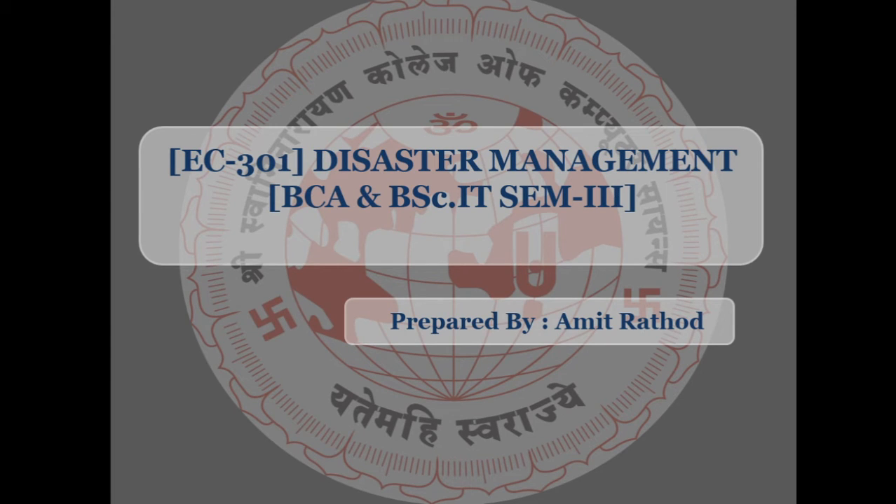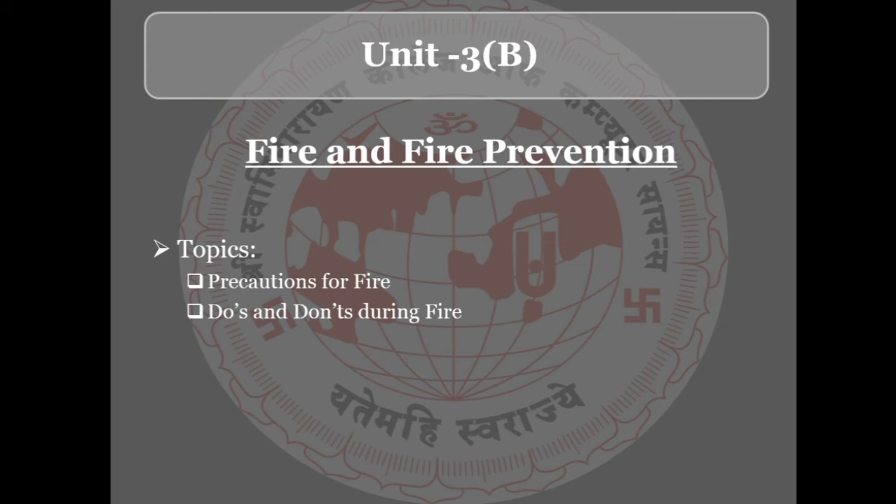Hello, good morning everyone. In the last two sessions we discussed the topic of fire and fire safety, or fire prevention. We already studied what fire is, fire prevention, fire safety management, and why we require fire safety. Today we will continue with the topic of fire and fire prevention.